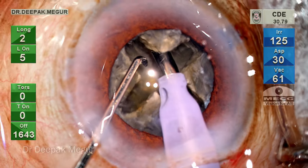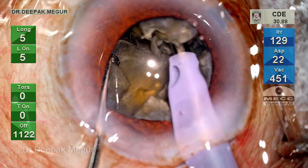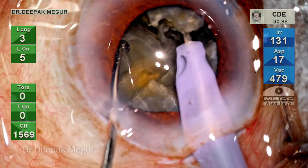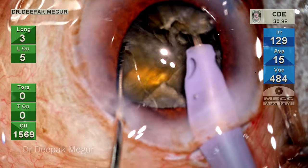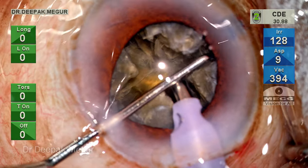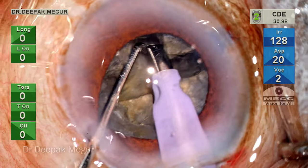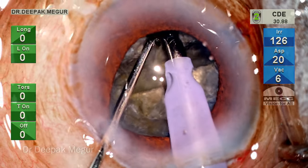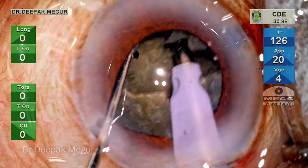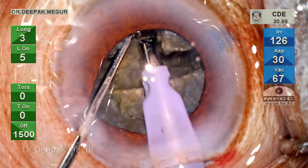I proceed to do the lateral separation without realizing that the central posterior plate is still not shaved deep enough. As expected, there is only a separation of the posterior plate in the peripheral part, but in the central part I am unable to proceed. I rotate the nucleus and try the same lateral separation maneuvers — the result is the same. The peripheral part breaks up while the central attachment continues to be there.